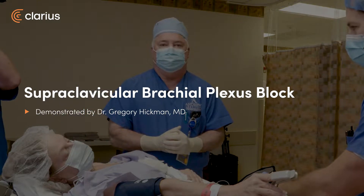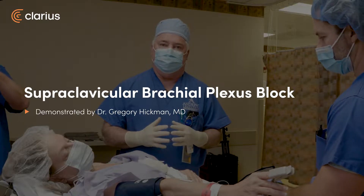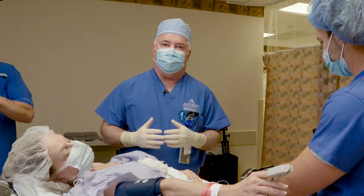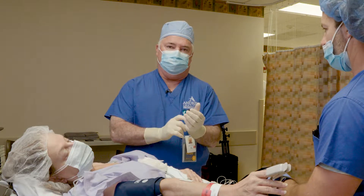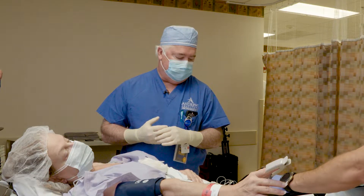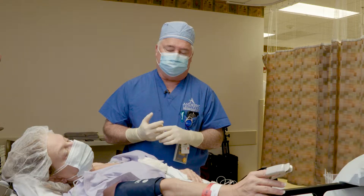This is Dr. Greg Hickman from the Andrews Institute. Today we're going to do some brachial plexus blocks, and we're going to start with a supraclavicular block. This young lady is having some elbow surgery and ulnar nerve release and a carpal tunnel release, so we're going to do a supraclavicular block.